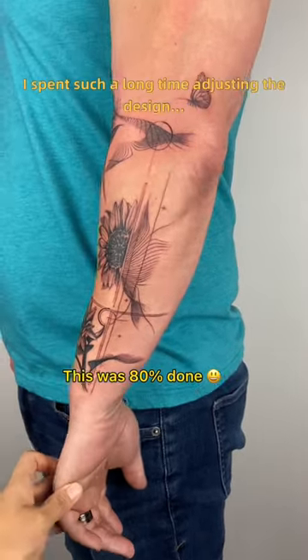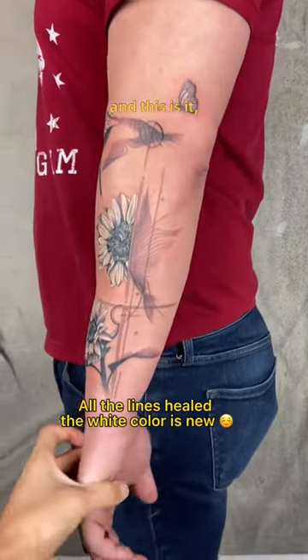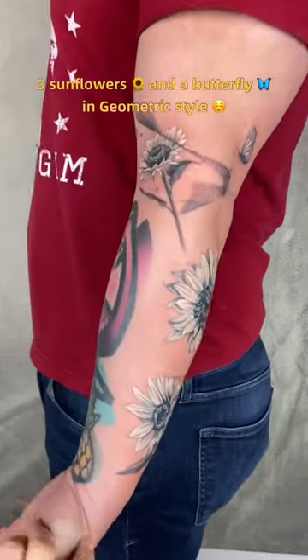And yes, I spent such a long time adjusting the design, he had to come back for a second session. And this is it — three sunflowers and a butterfly in geometric style.